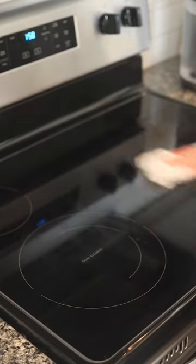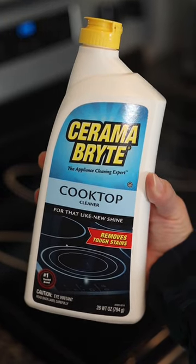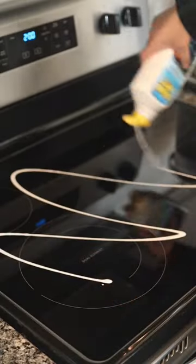I like to start off this mindful practice by wiping the surface of the range to ensure all debris is cleared. I discovered the Ceramabrite cooktop cleaner last year after some thorough research and it's held its end of the bargain till today.